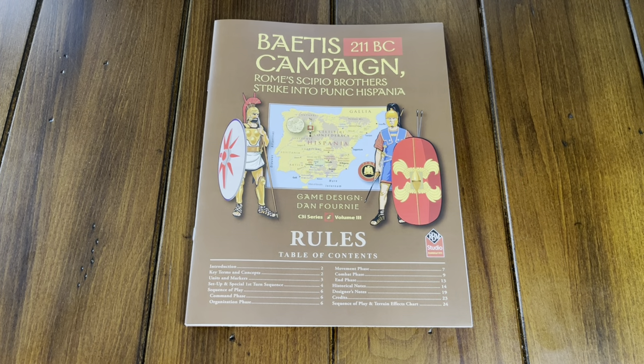Hello all! Today we're going to look at the Betis Campaign — Rome's Scipio brothers strike into Punic Hispania, 211 BC.